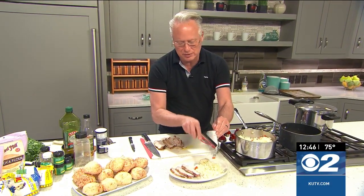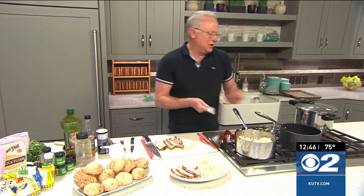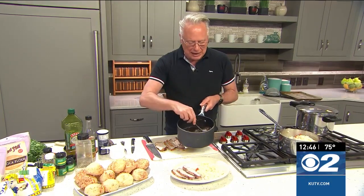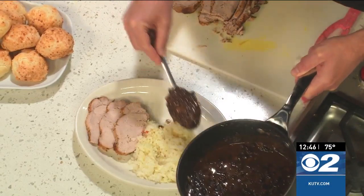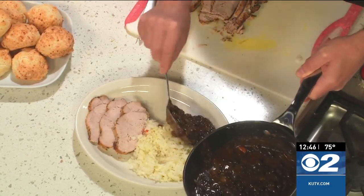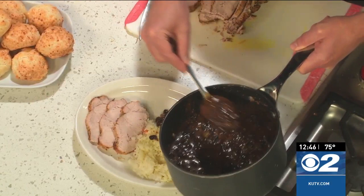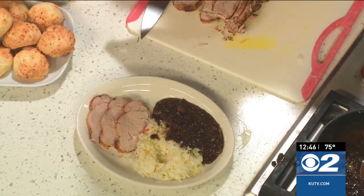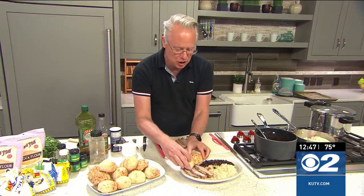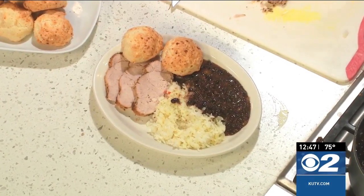I remember you could always tell when it was dinner time in Brazil because you would start to smell that so delicious garlic in the air. Black beans here, which obviously have garlic in them, and some onions as well. I'm going to serve those right to the side with the rice, along with the pork loin. You can serve your favorite vegetable or salad on the side. I made some Brazilian cheese bread to go with it — that is so Brazilian. There is a recipe for the cheese bread up on cookingwithchefbrian.com.